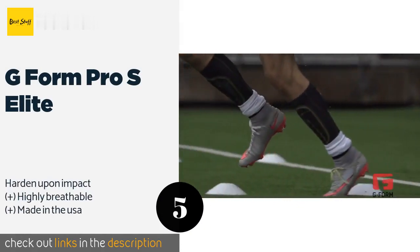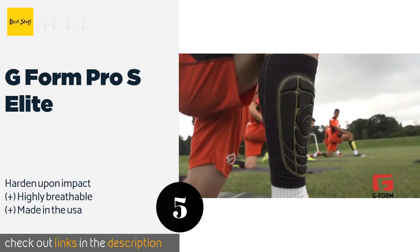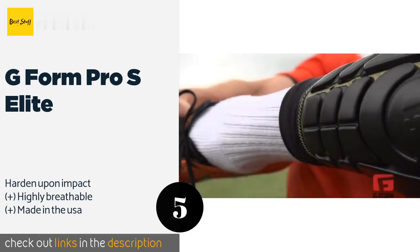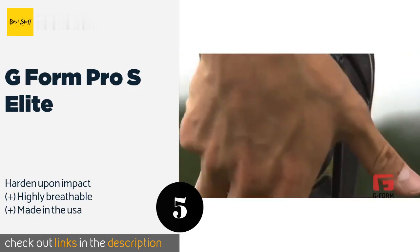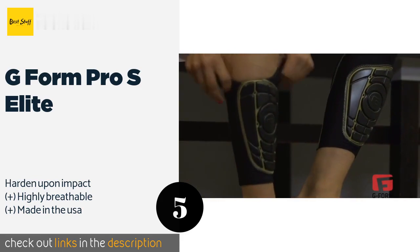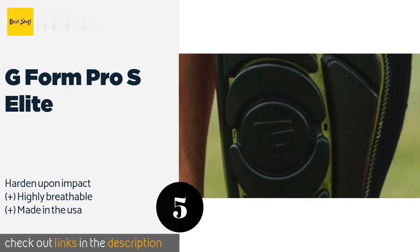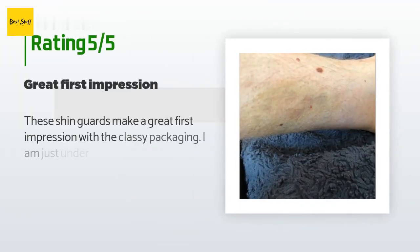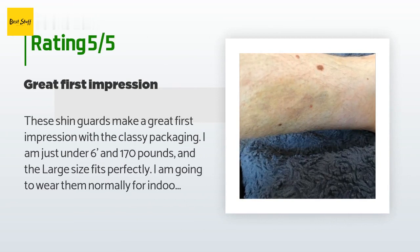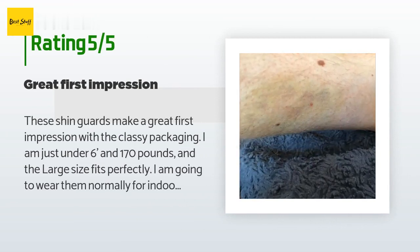Number five is the G-Form Pro S Elite. The all-in-one G-Form Pro S Elite are unlike much of the competition as they combine the padded portions with the sleeves so the two are inseparable, but you can simply throw them into the washing machine and hang them to dry, so they're still easy to maintain. The price is approximately $51. There are 590 reviews with an average rating of 4.5 stars.